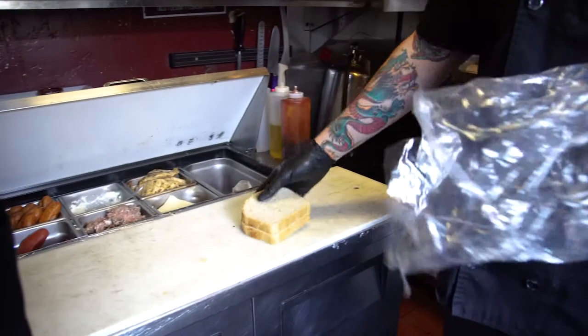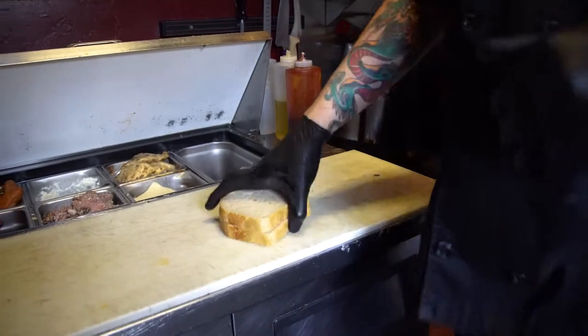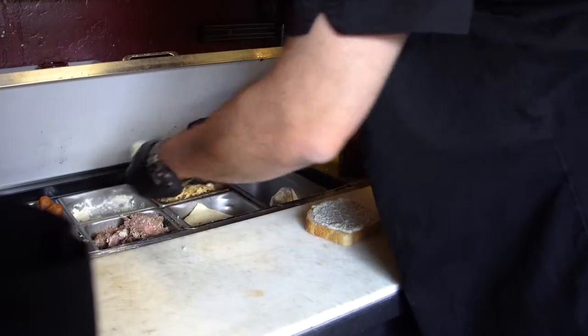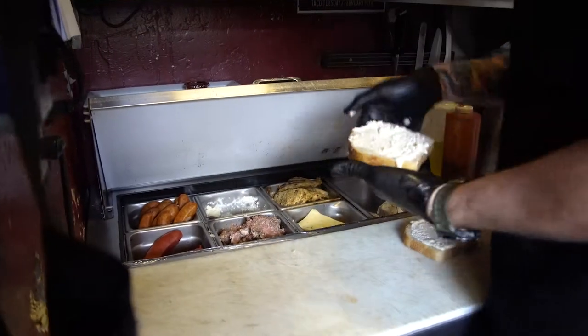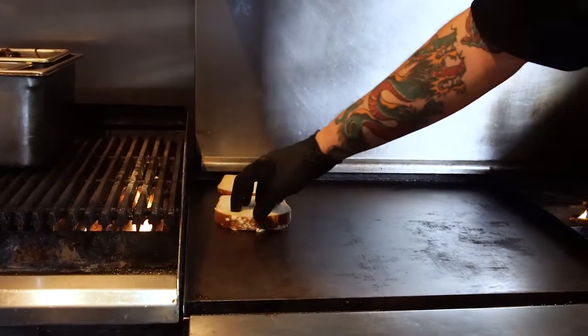So we start off, get some sourdough bread from Rock Wagner Bakery — thick cut slices. What I'm putting on is a garlic potilla spread, and then we're just gonna pop it on our flat top to get a nice toast on that.